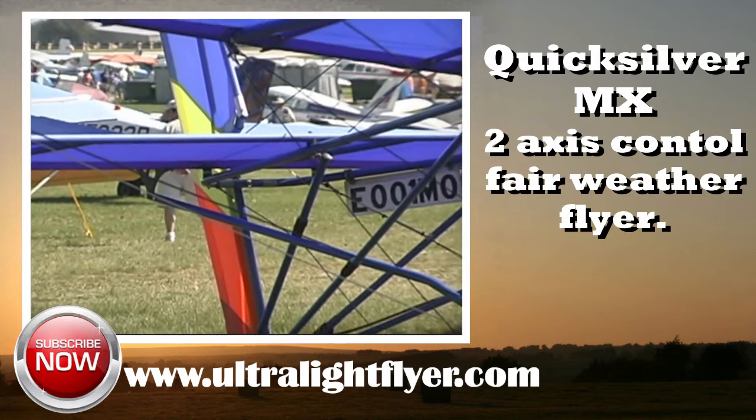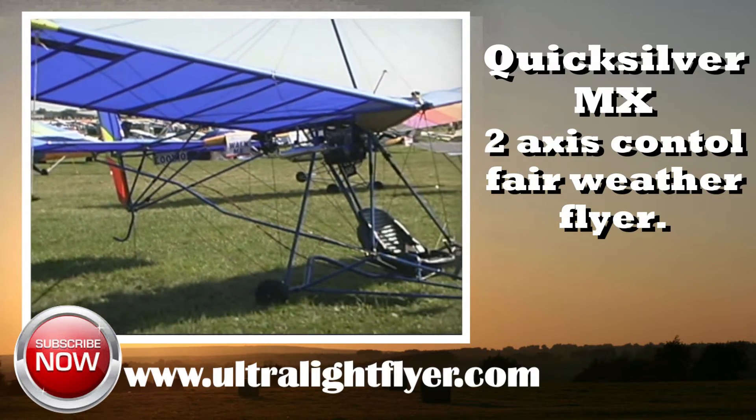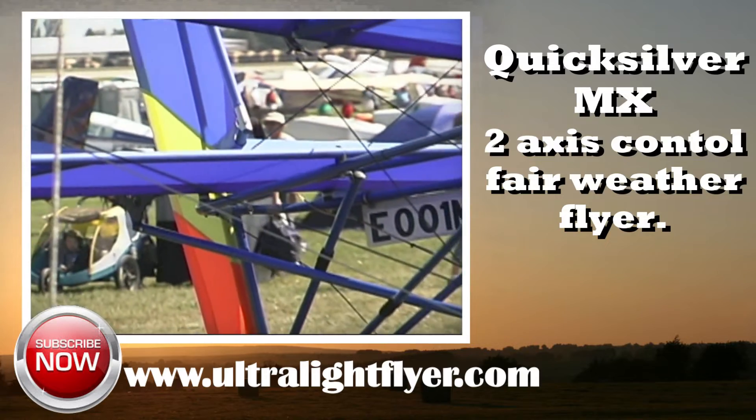This series of short video clips gives information on the ultralight flyer's recommendation for aircraft that we have flown, owned, and or built, which were produced in the early 1980s. All of these aircraft still have manufacturers producing parts for their repair and continued airworthiness.